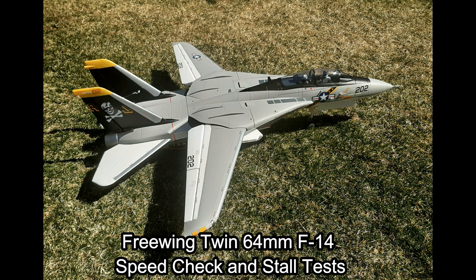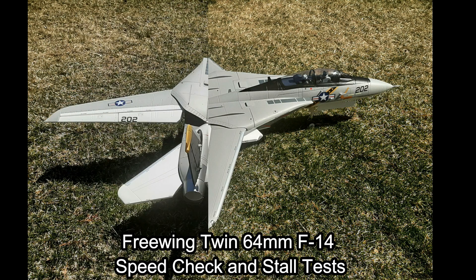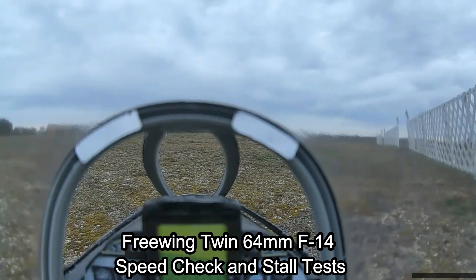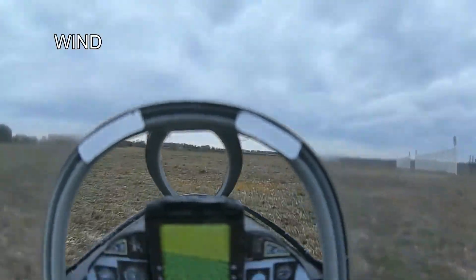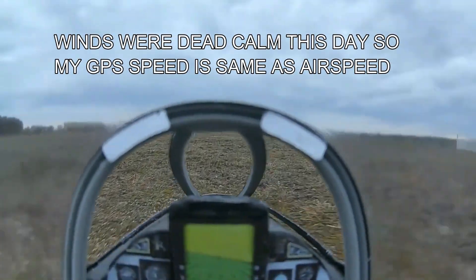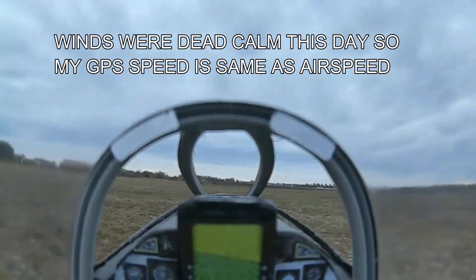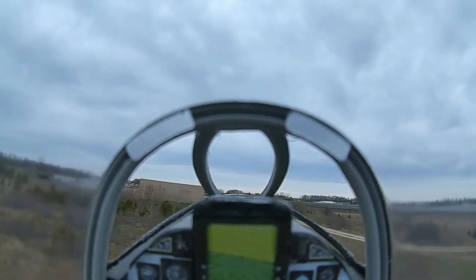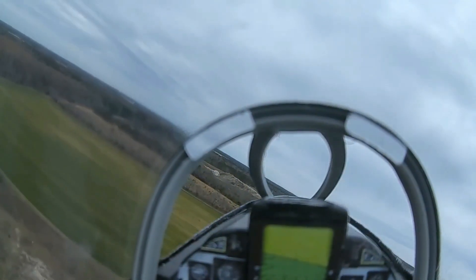Today I have some additional video of my new free wing twin 64mm F14 Tomcat electric ducted fan model. On this day I made two flights to assess the top speed of the model with the wings forward and with the wings aft, and to characterize the stall of the model in various wing configurations. You will hear the transmitter call out the speed in knots — it's actually miles per hour. I'm using an older FrSky Taranis with older software where I cannot change the value tag, and I had forgotten about this while narrating the flight and was converting knots to miles per hour, which I should not have done.